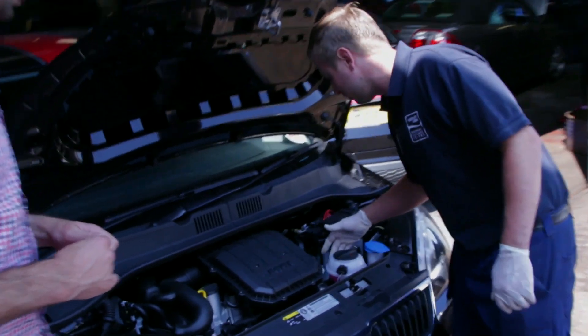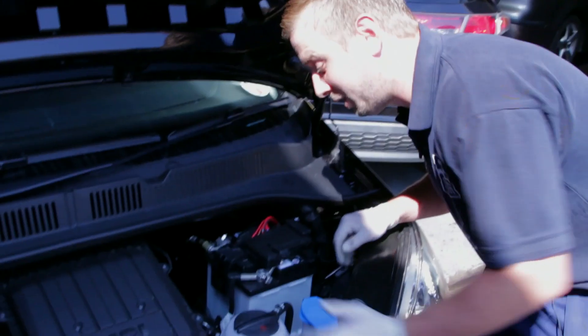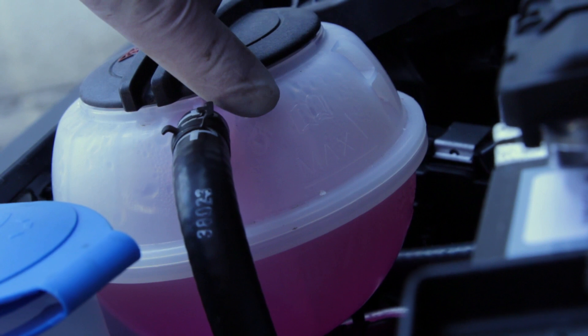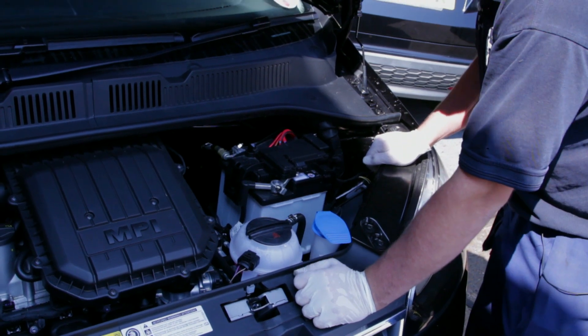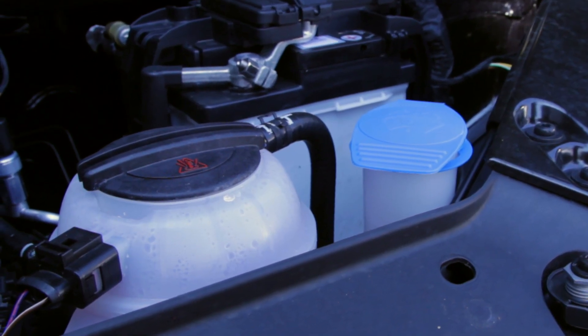You can also check the coolant. Once again, nice and clearly displayed on top of the coolant bottle there. There's quite a nice bright fluid in there, and on the side here there will be a clear mark of the minimum and maximum lines. As for the fluid you put in there — is it just normal water? No. Always refer to the handbook with that. Usually it's a mixture of anti-freeze and water.